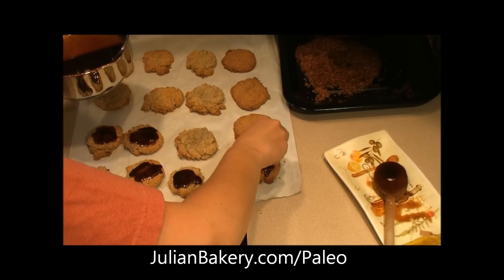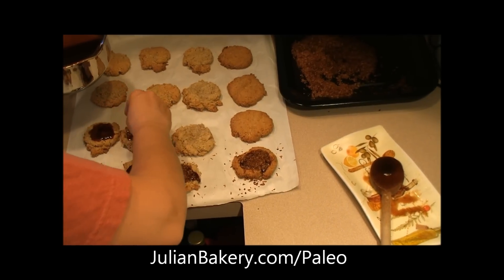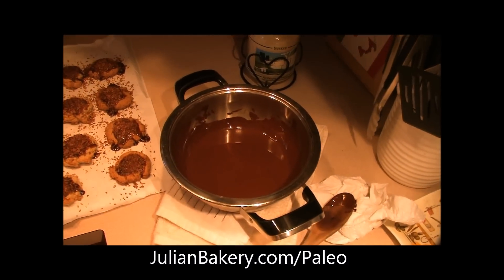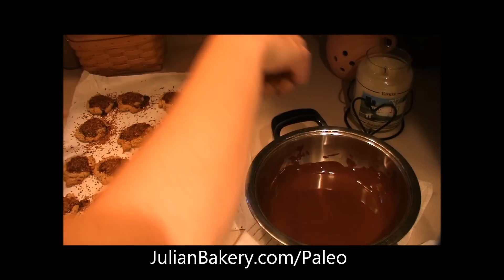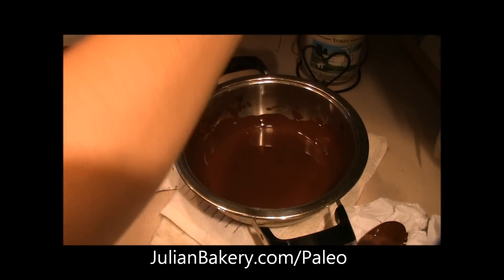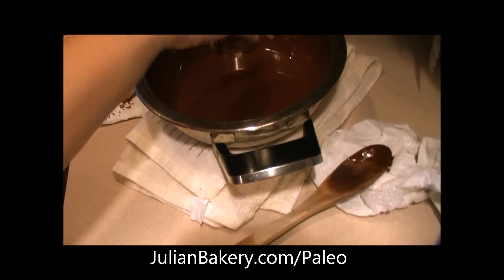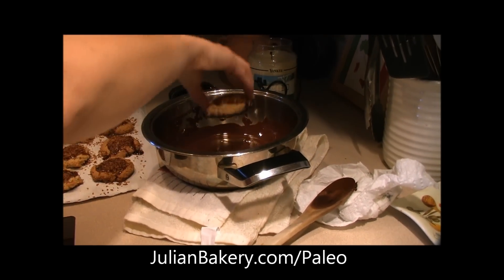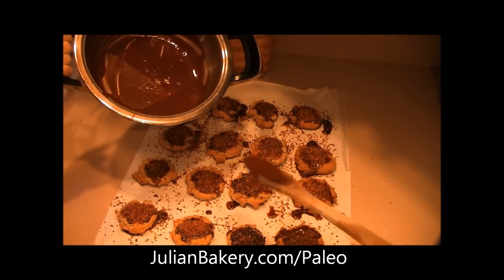We're going to take some coconut now and put the shredded coconut on as well. Now that our chocolate's melted and we have the caramel and coconut on the cookies, the next step is to take the cookie and dunk the bottom in the chocolate, then put it back on the parchment paper. We got all the cookies' bottoms done. Now we're going to take the rest of the chocolate and drizzle it over these.